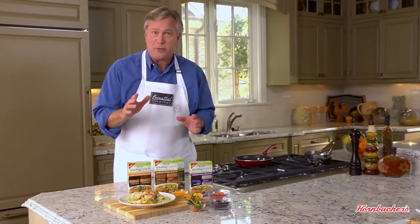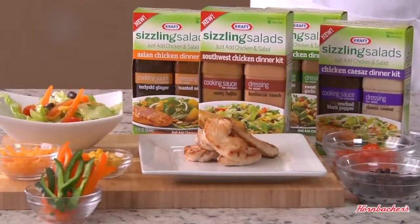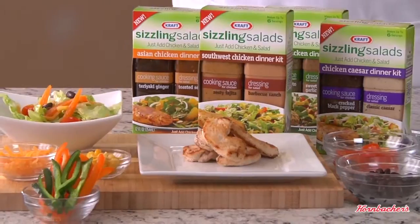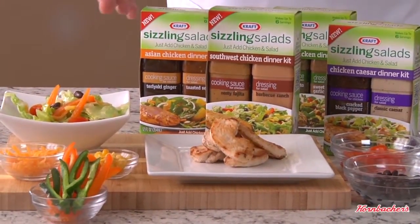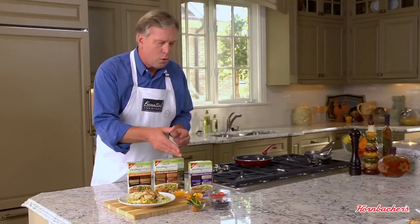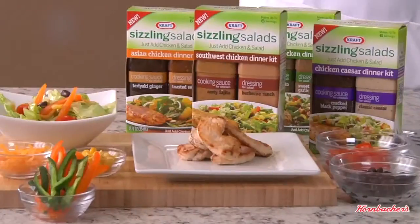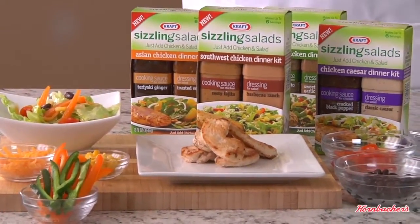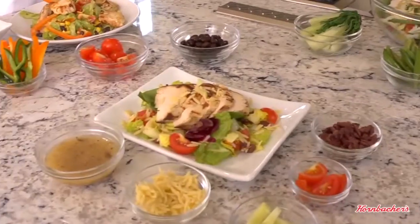If your family is hungry for a dish with a Southwest flavor, try one of Kraft's new Sizzling Salads — the Southwest Chicken Dinner Kit. It contains a special sauce that you cook the chicken in and a perfectly paired dressing that you toss with your favorite salad ingredients: lettuce, cheese, corn, red ripe tomatoes, black beans, and peppers. Serve the cooked chicken tossed in the prepared salad or on the side for a delicious dish your family is sure to love.